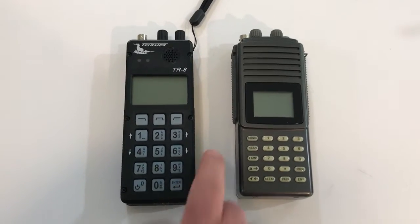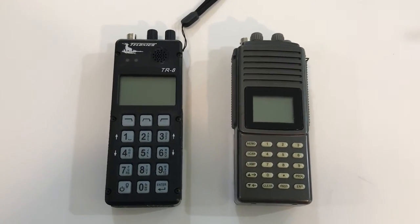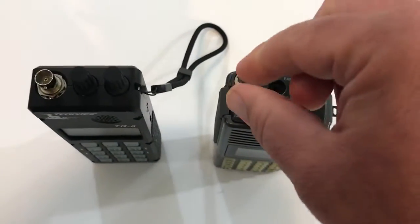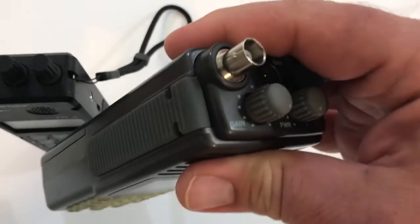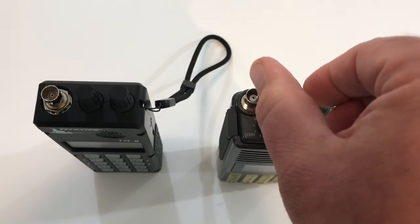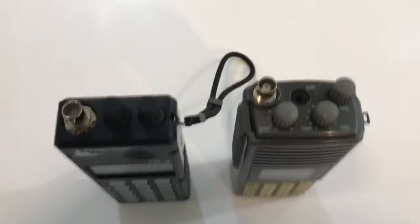The Communication Specialist was around six or seven hundred dollars; the replacement, the Telonics, is around twelve hundred dollars. Both are pretty sturdy and look like a handheld walkie-talkie. They both have a place on the top for the antenna — it's a bayonet mount, so you push your antenna in and then twist about a quarter turn to lock it.